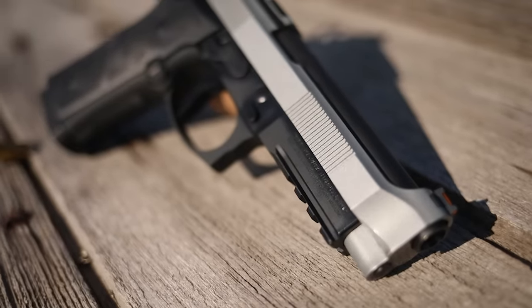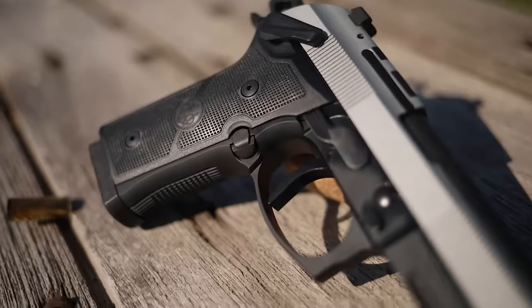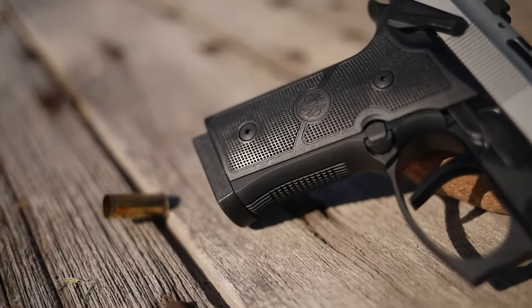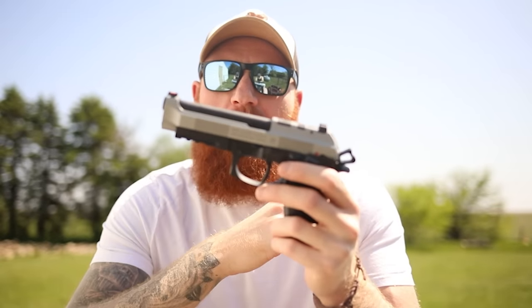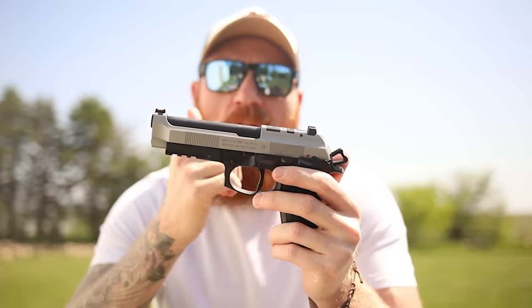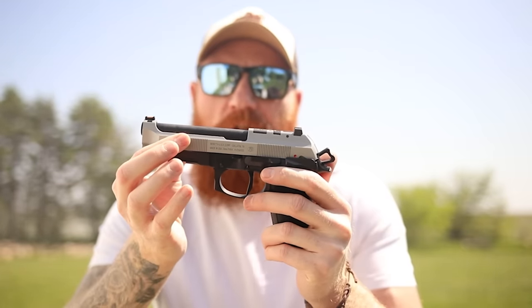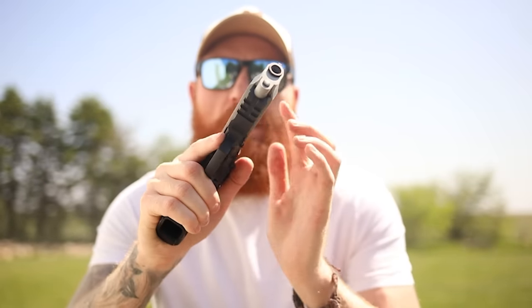There's good and bad to the Beretta 92, so you kind of have to be a fan to enjoy it. I am a fan, and one of the reasons I didn't like the Beretta 92 was the slide-mounted safety decocker — which they've now gotten rid of for this frame-mounted safety, which I traditionally like better. The open top design has been unchanged, but they have added some serrations here.